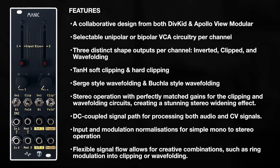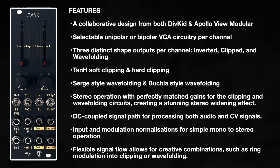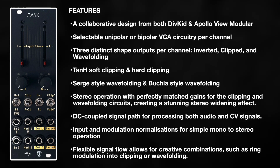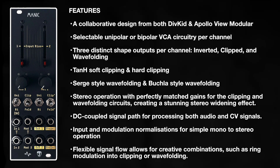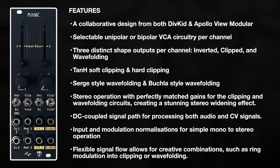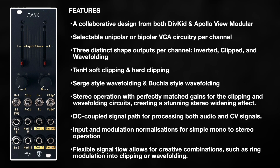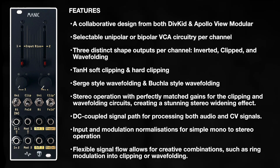It has two channels of unipolar or bipolar VCA modulation, clean direct VCA outputs, and then wave shaping outs that offer two flavours of clipping saturation, two flavours of wave folding and signal inversion. A powerhouse for dual mono, mono to stereo, or enhanced stereo audio, or CV utilities.